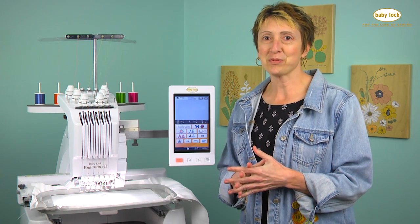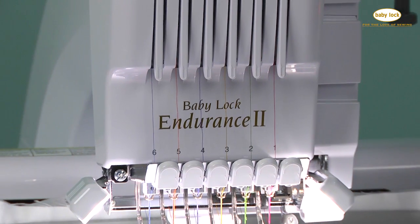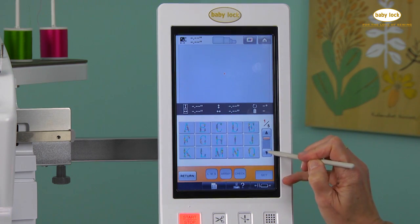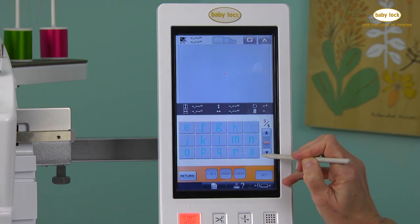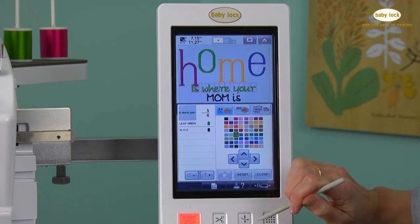Creating handmade gifts for the special people in my life is so easy with my Endurance 2. And with 33 fonts to choose from, I have lots of creative options. I can customize my projects and get the layout exactly the way I want.